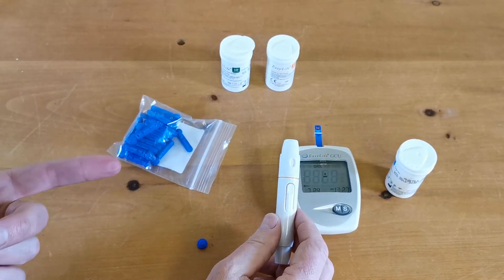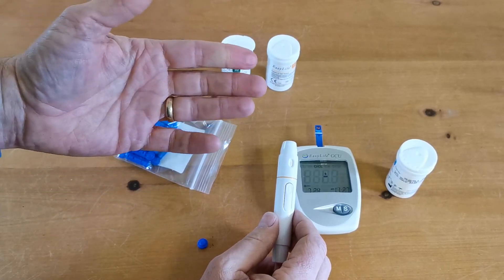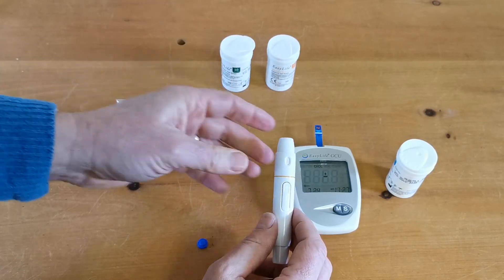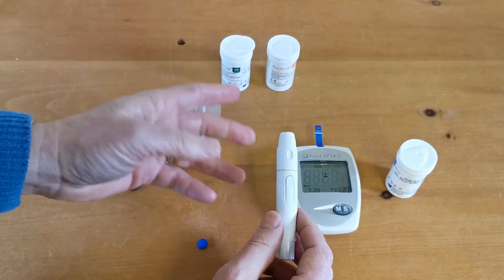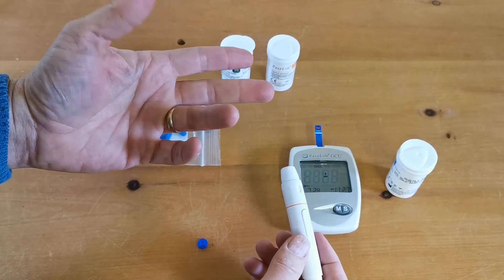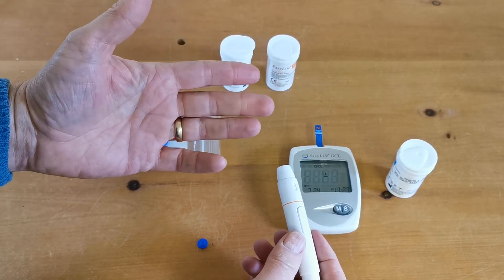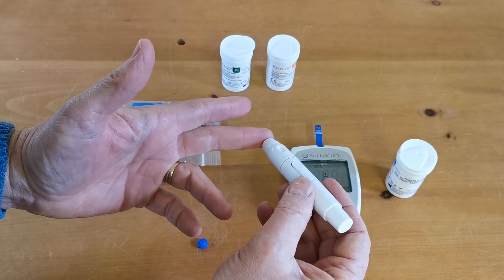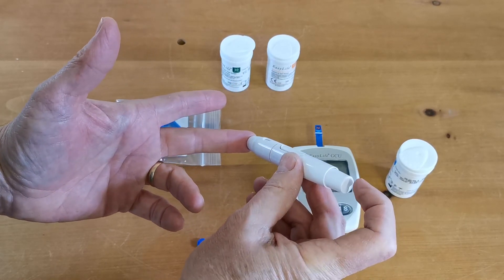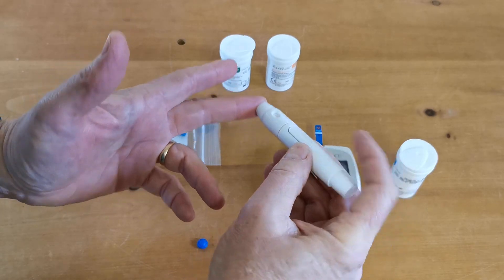When you're ready to perform the test you need nice warm fingers. Clean and wash your hands and try to get them as warm as possible so they're well perfused. Then just apply the lancing device onto the finger pulp where you're going to take the sample and trigger it.